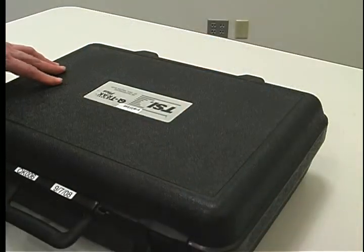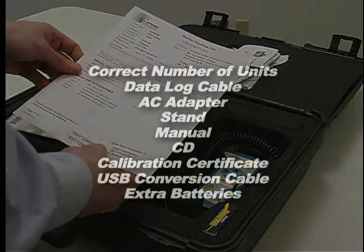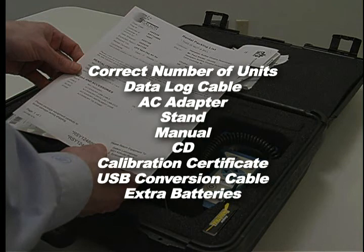When you first receive the shipment, confirm you have received everything you ordered. You should have the correct number of units, data log cable, AC adapter, stand, manual, CD, calibration certificate, USB conversion cable, and extra batteries.